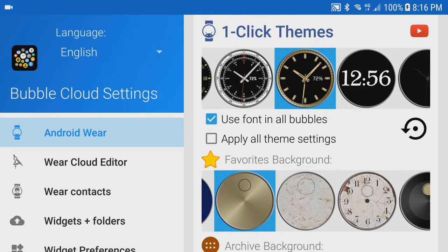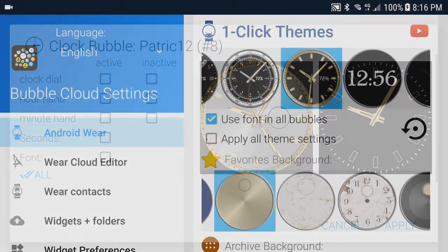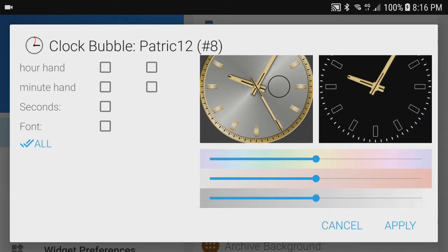At this point we could pick a different set of hands or dials, but even if we click on the same theme, this selective apply screen will appear. You can see the preview of the active and ambient watch face on one side, and the list of watch face components which can be added from the chosen theme on the other side. I pick the clock dial and three controls appear below the preview boxes. The top control controls the hue or tint of the marked components — see how the watch dial becomes pink when I drag it to one side and green on the other.